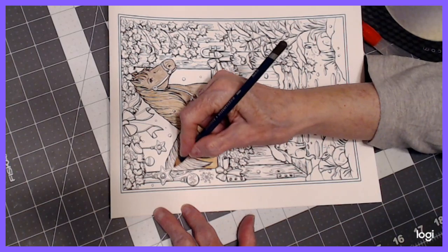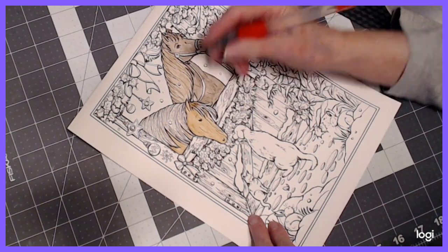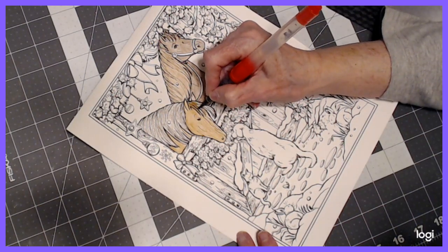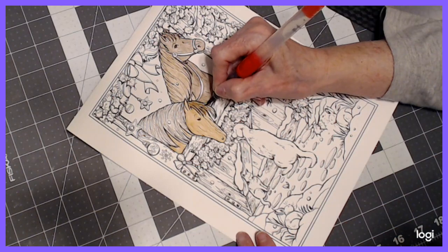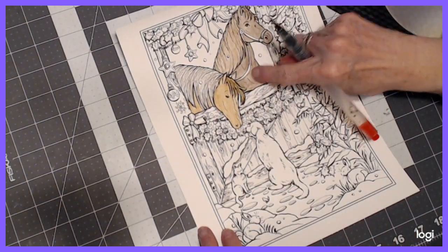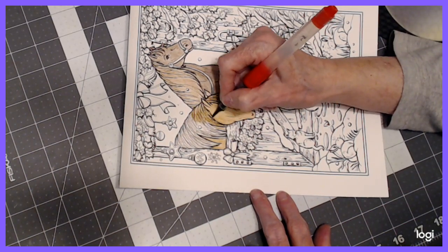I've had some questions on watercoloring in coloring books by beginners, so next week look for a tutorial video on how to do that. There are some people that were trying to use a palette like this — a set where you have cakes — and they couldn't get the look they were wanting. We'll go over some of the basics for beginners. It won't be for you experienced people — I know there are a lot of you who've got far more experience than I do. I'm going to label it for beginners. That looks better — he's darker and he's lighter, and the manes are the opposite.